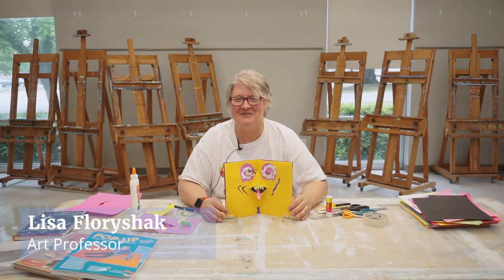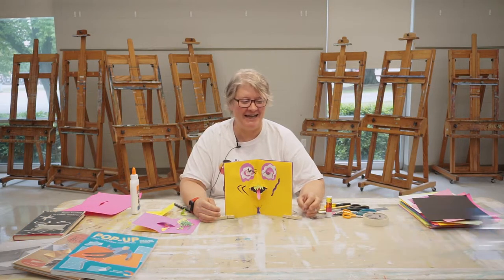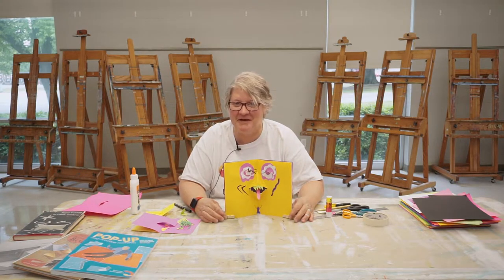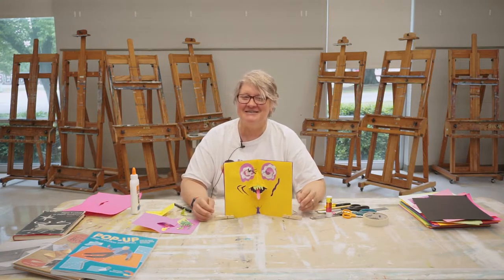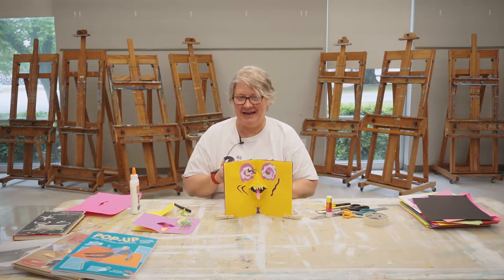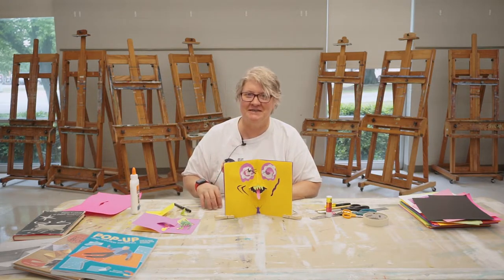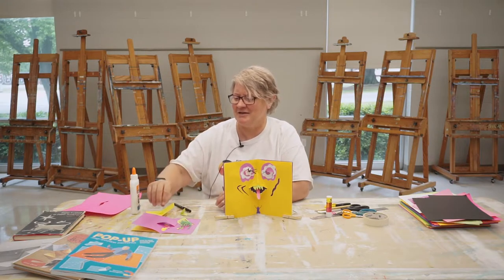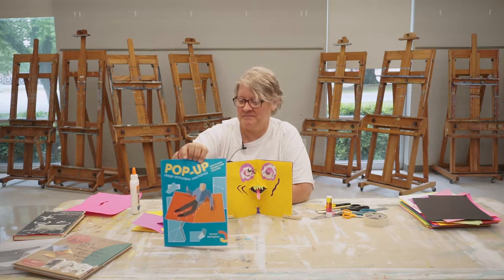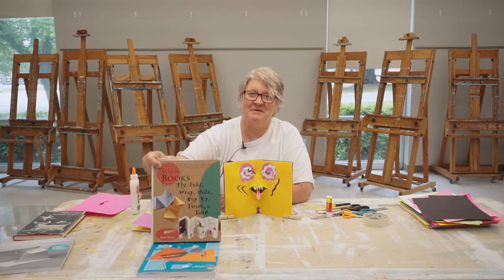Hi, my name is Lisa Floreshek and I am an instructor here at ASUBB and I teach art, but I don't teach pop-ups — which is one of my favorite things to do — so I thought I would share it with you. Before I get started on how to make this basic monster and give you some ideas on how to elaborate and make it your own, I wanted to show you some books that I use, and this one is my favorite — it's my oldest one but it's my favorite.